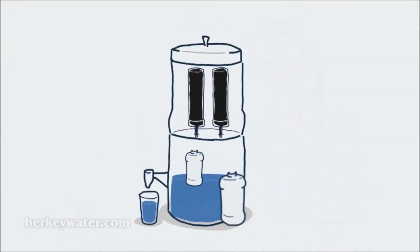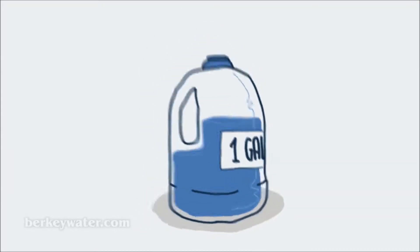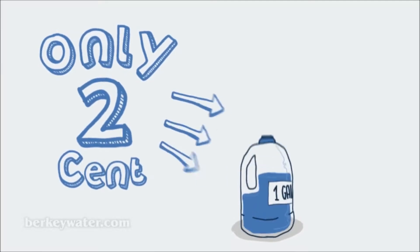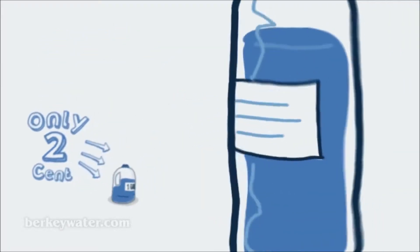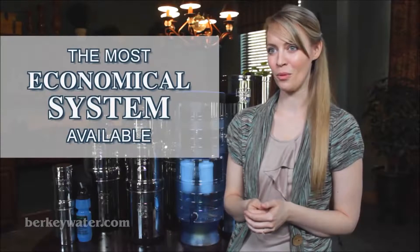Additional elements can be installed to purify water even more quickly, and post filters are available that remove fluoride from your water. Berkey systems provide purified water for only about two cents per gallon. Compare that to the cost of bottled water at about $1.50 per gallon, and each set of black Berkey elements can purify approximately 6,000 gallons of water and last for years. That makes Berkey virtually the most economical system available.